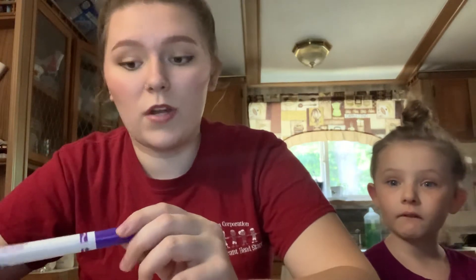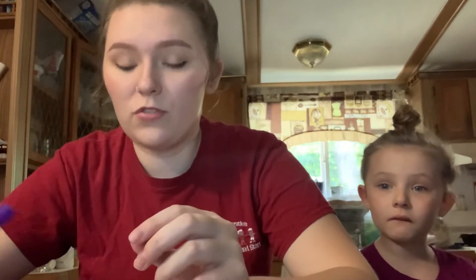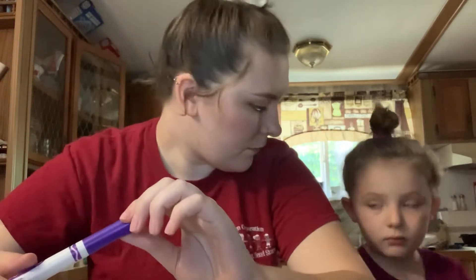We are going to be drawing self-portraits today. A self-portrait — portrait means like a picture or drawing — and when you're doing that of yourself, you're just making a drawing or a picture of yourself. That's what we're going to be doing today.